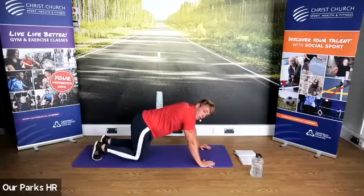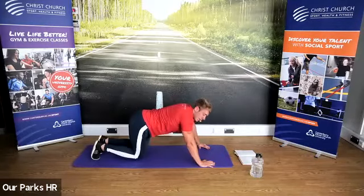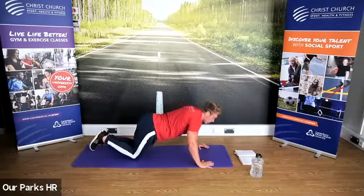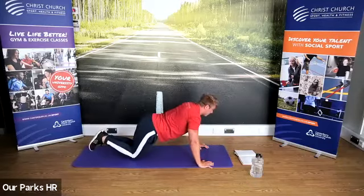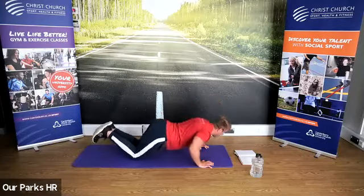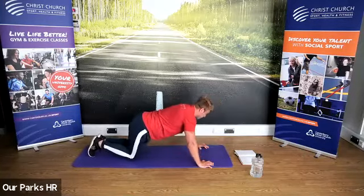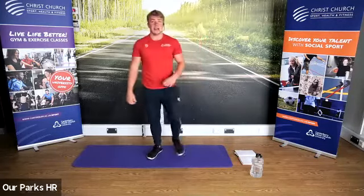Once you've done your five, come down onto the knees so I know we're all ready. We're then just going to do five bodyweight press-ups. Well done — have a little rest.